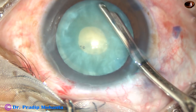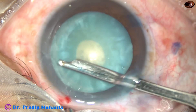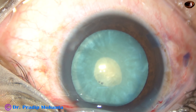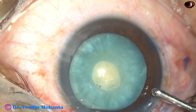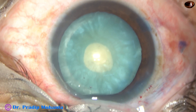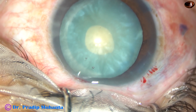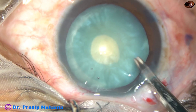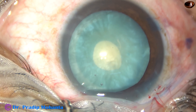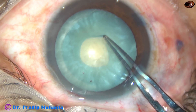But in this case, what happened is the cortex which is sub-incisional — just in front of the main incision from 9 o'clock to 12:30 o'clock — I didn't remove that cortex and there is some elevation. So the capsule has been flat in other places except from 9 o'clock to 12:30 o'clock.